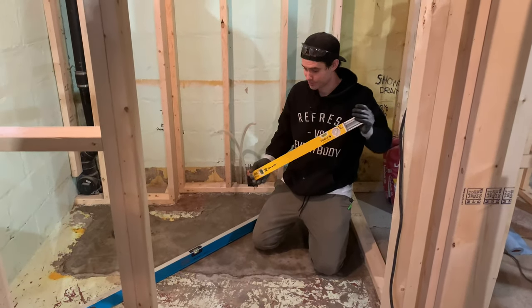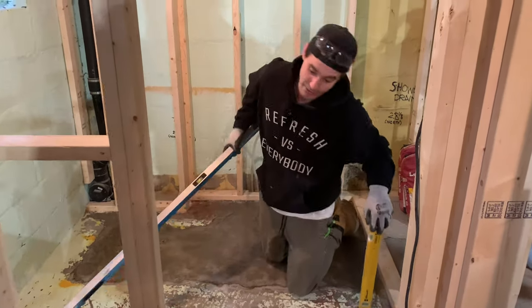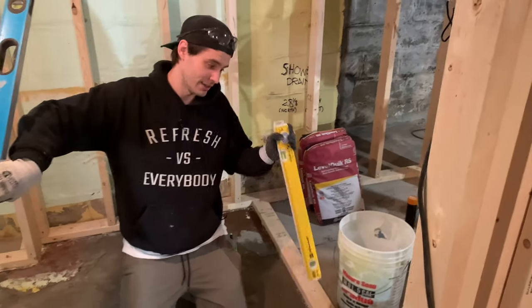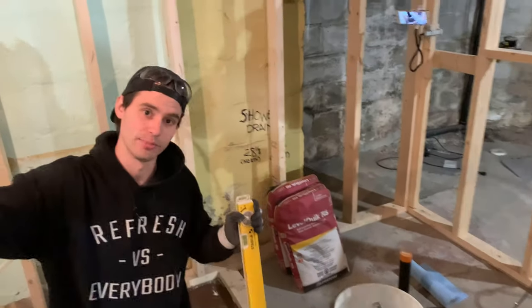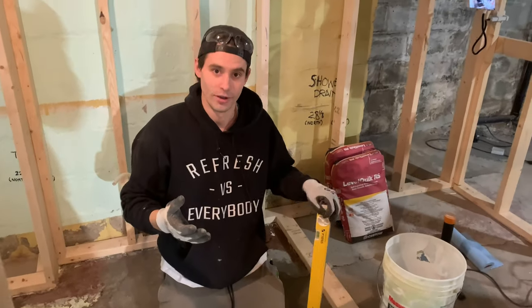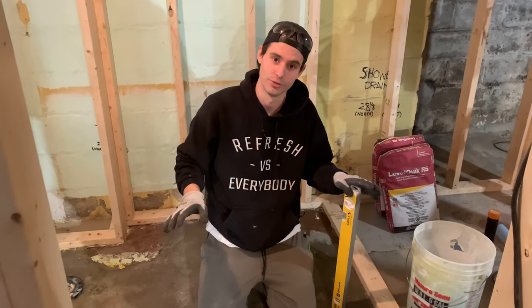We put the primer on and now we've let that cure. The next thing we're going to do is mix up our self-leveler. Make sure you read the back of the label to see exactly how much water they want you to use per bag, and check the square footage that bag is going to cover. The last thing you want is to not have enough, so mix up enough to fill the whole area to the height you want.